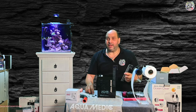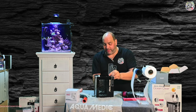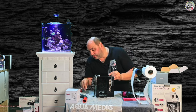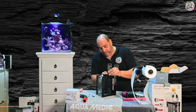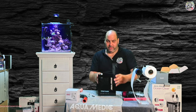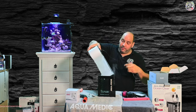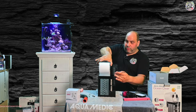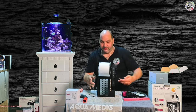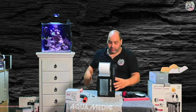Dann kann ich natürlich jetzt hingehen und das Ganze hier sehr viel höher anbringen, auf der Gegenseite. Ich habe die Stopfen natürlich von hinten nach vorne gepackt und umgekehrt. Ich packe jetzt die Filtereinheit auch mal direkt wieder mit rein, damit ihr das seht. Die Filtereinheit ist hier vollkommen drin – vollkommen egal wie rum. Es kann auch andersrum gedreht werden, ist vollkommen egal.